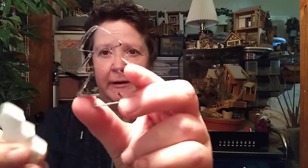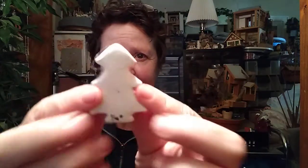Tip number seven is that it does not shrink. A lot of air-dry clay shrinks when you use it, but this clay does not. For example, this piece made with a cookie cutter is the same exact size — I can put it back into the cookie cutter and it did not shrink. That's a wonderful thing about this clay.